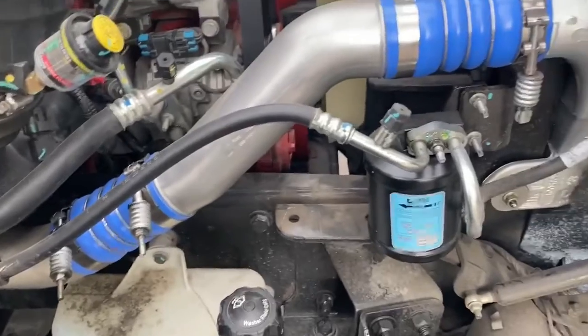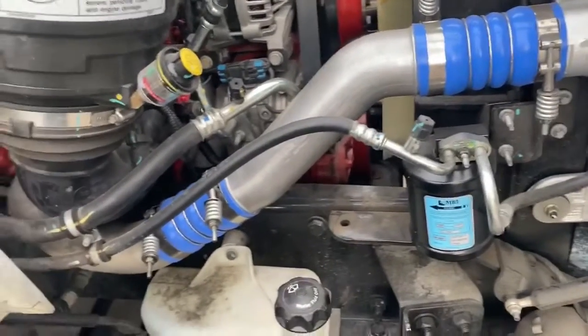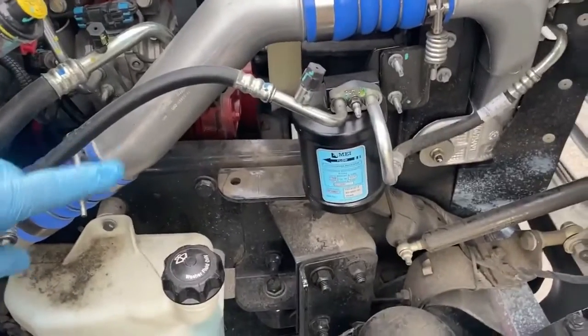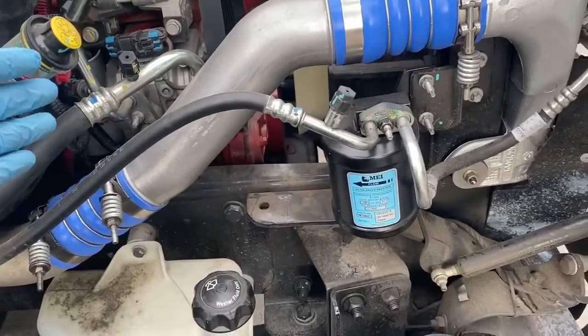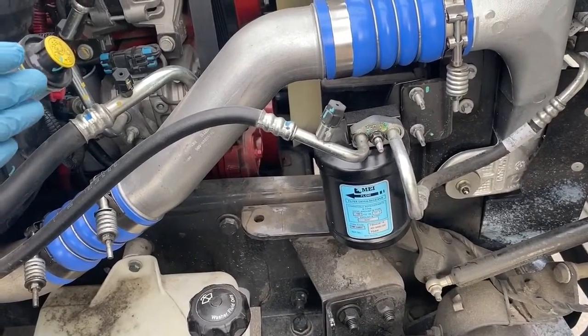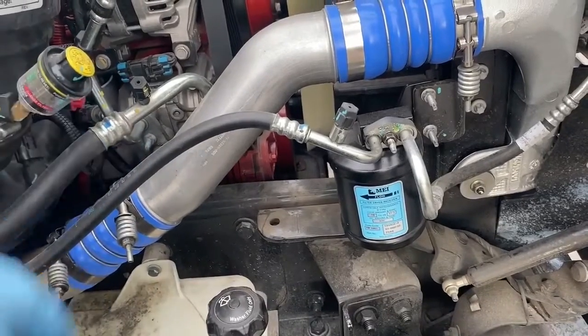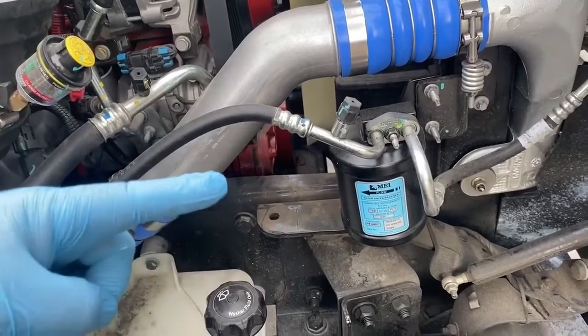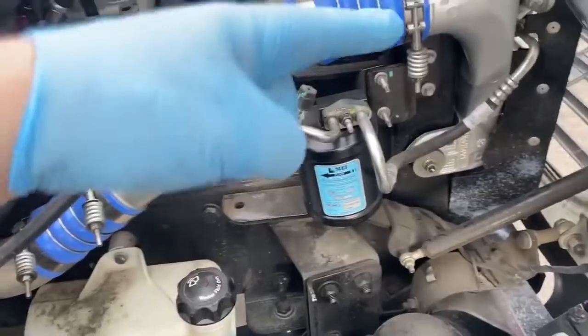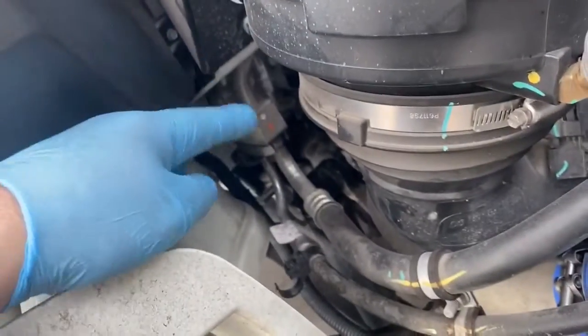If you can't hear me very well, I'm sorry — just a little bit of wind here. This works on cars too; they're no different than a car, an M2, or a tractor. It has a compressor, condenser, and a dryer, and an expansion valve that goes back inside.